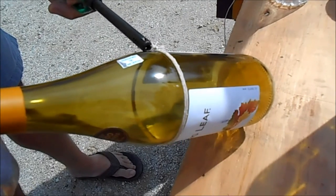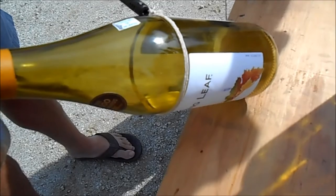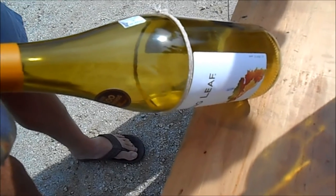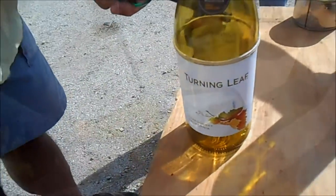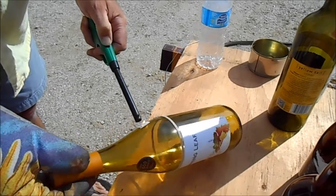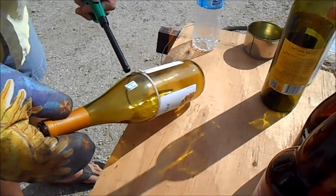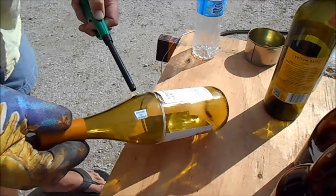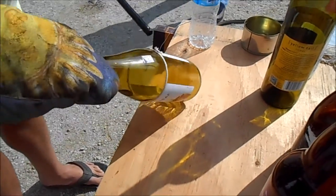Walmart brand nail polish remover — it says extremely flammable, look at it. Try to light the bottle. So far this is shitty method for making glass out of bottle. String does not light. People on the internet lie with clickbait video.